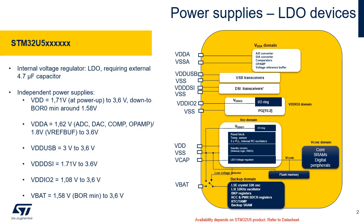STM32U5 devices have several independent power supplies, which can be set at different voltages or tied together. The main power supply is VDD, supplying almost all input outputs except for those related to the VBAT domain and port G pads 15 down to 2. VDD also supplies the flash memory, the reset block, temperature sensor, all internal clock sources, the standby circuitry, which includes the wake-up logic and independent watchdog.